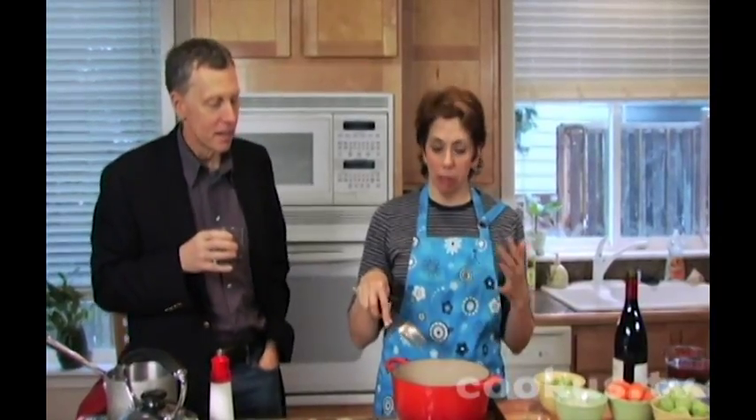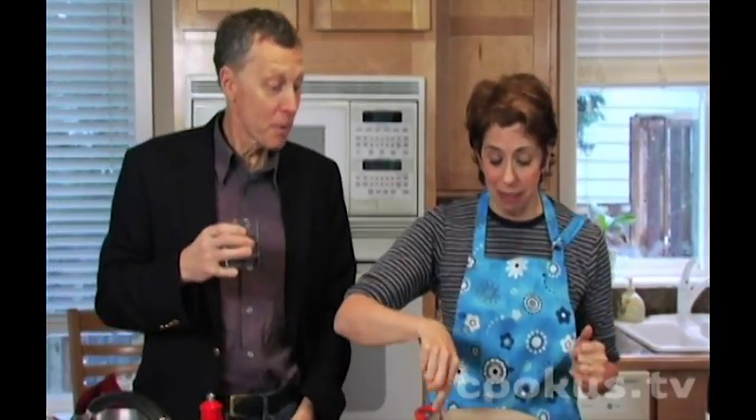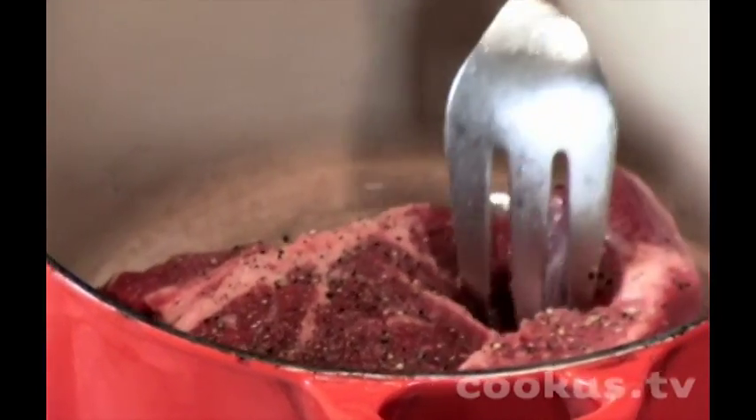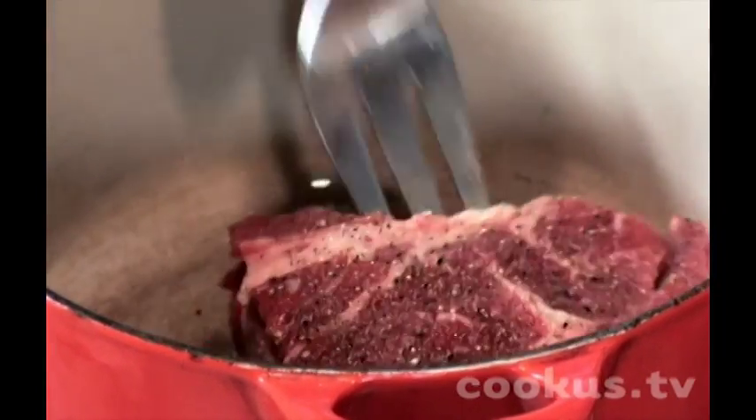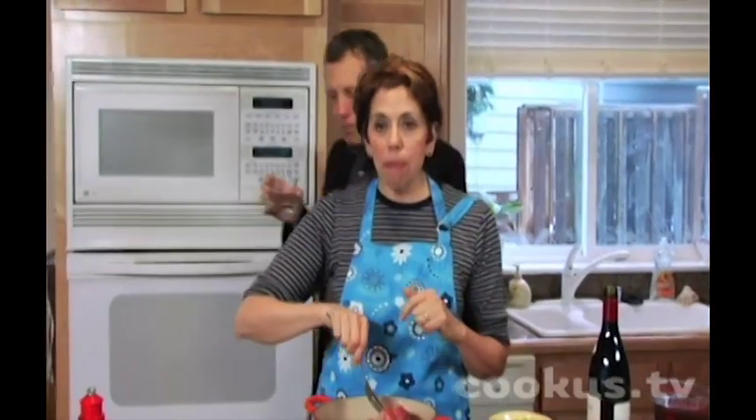I'm going to start out with the meat, which has been salted and peppered — that's all. I'm just going to sear it, and that helps it stay really moist. Keep it moving around so you have it browned on all sides.